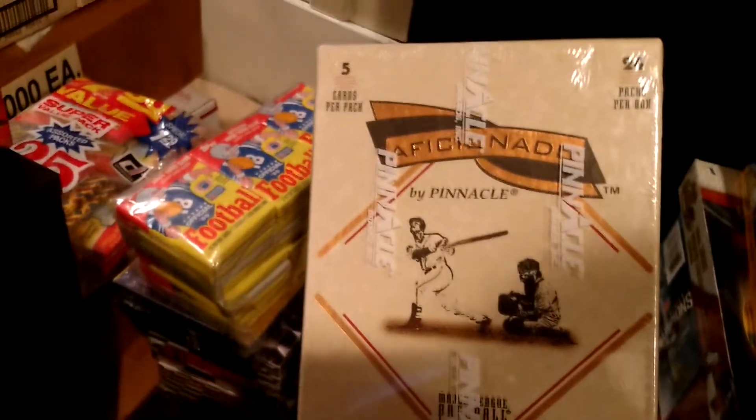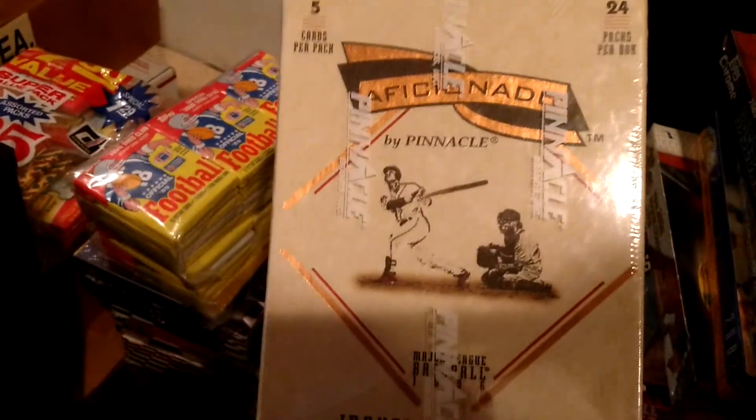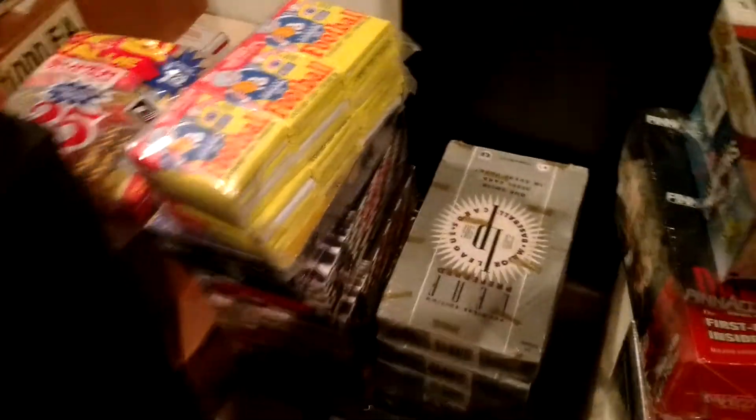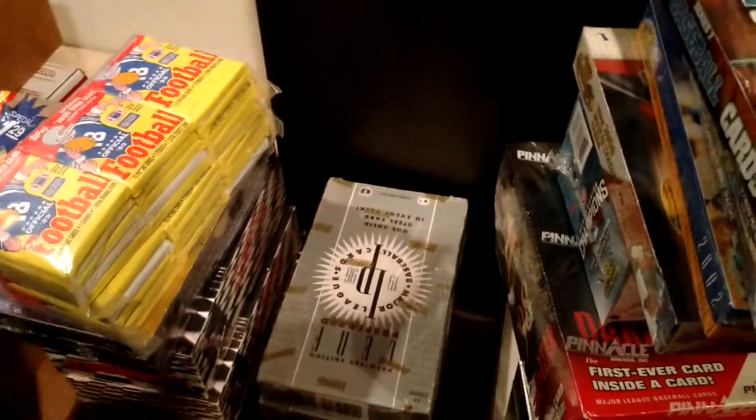Pinnacle Aficionado — a lot of people don't know that the Aficionado Basketball that came out in 16-17 was not a first run. It was a one-year product back in 96 for baseball. Cool-looking stuff. Six boxes of Leaf Preferred — a metal set on actual metal cards. Super cool.